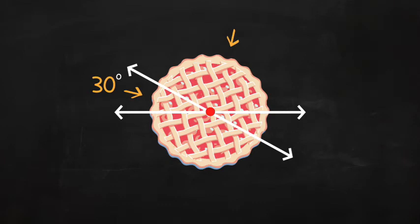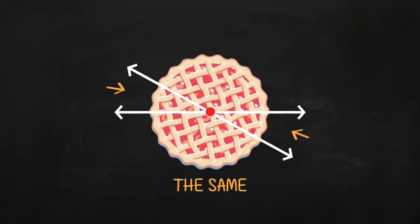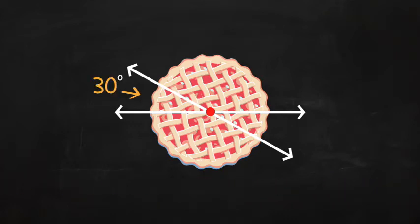Well, you may remember that when two lines cross, the opposite angles are the same. That means that this angle and this angle are the same, and this angle and this one are also the same. When two angles are the same, measured in degrees, we say they are congruent. So if this angle is 30 degrees, then this angle is also 30 degrees.